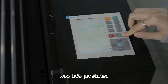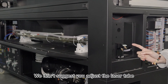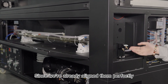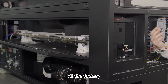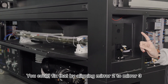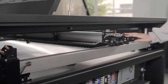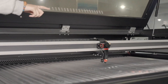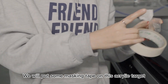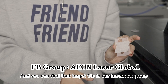Now let's get started. As always, we need to remove the access panel. Generally speaking, we don't suggest you adjust the laser tube and the first mirror since we already aligned them perfectly at the factory. But due to delivery and other issues, there might be some minor movement. You can fix that by aligning mirror 2 to mirror 3, and mirror 3 to mirror 4. So first things first, we will put some masking tape on this acrylic target. You can find that target file in our Facebook group.